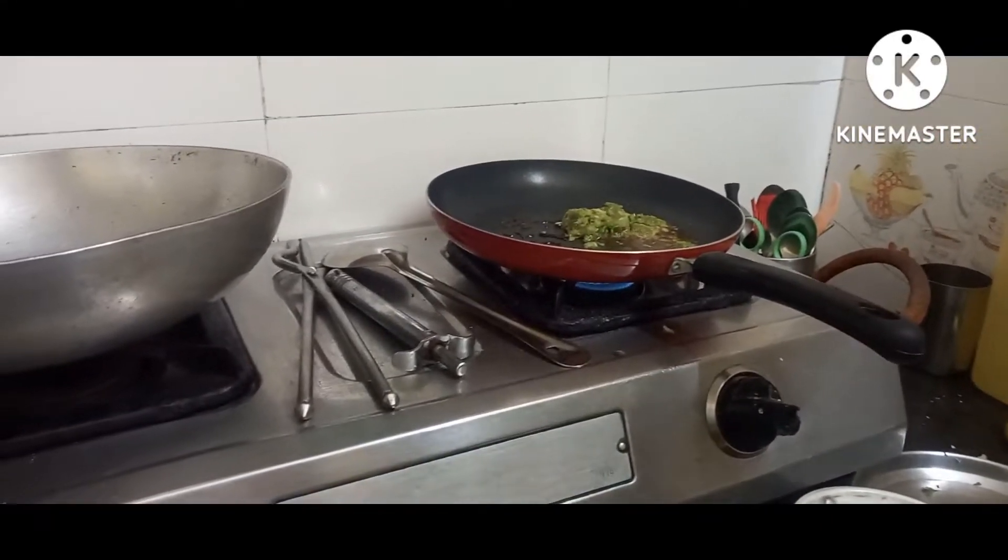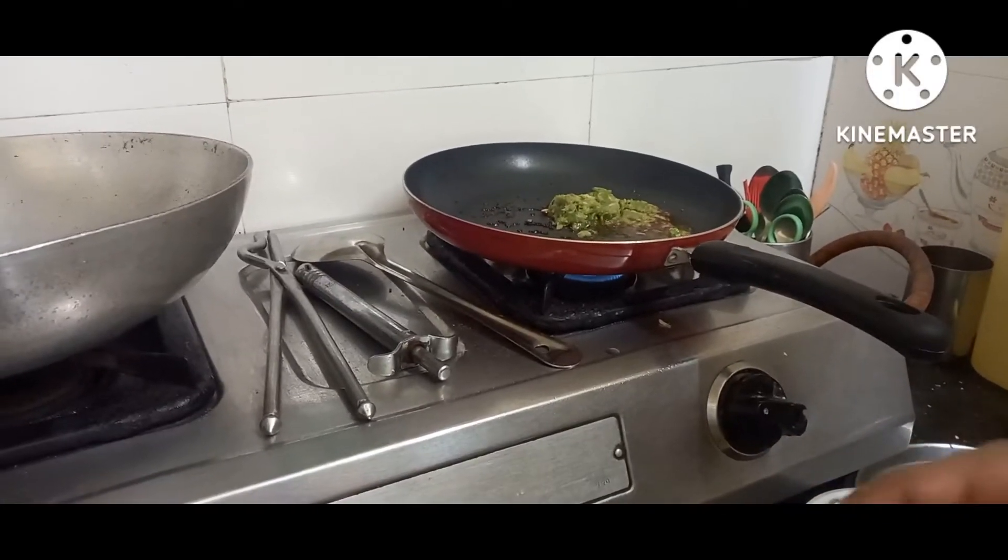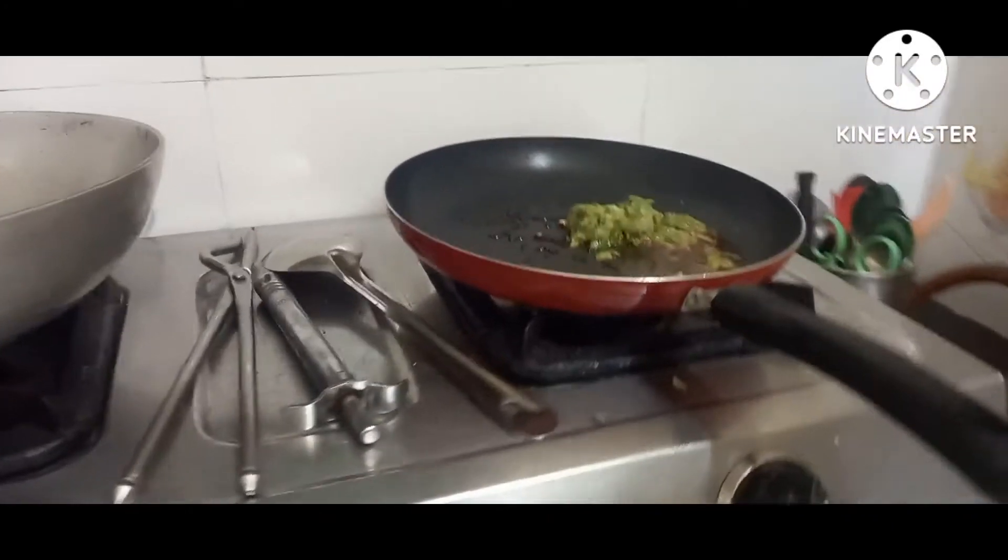You can see after using this pan how the pan is neat and clean after the recipe is done.